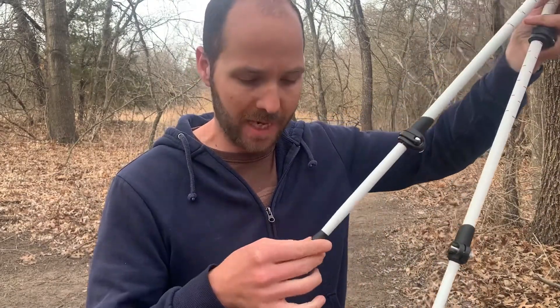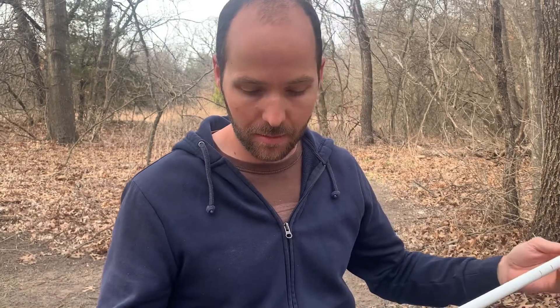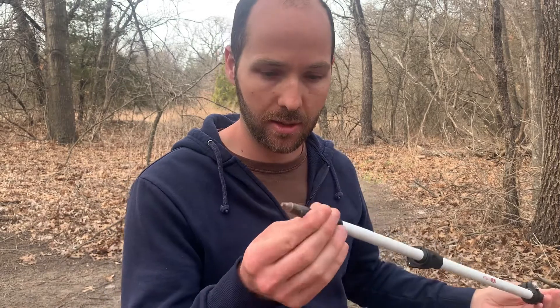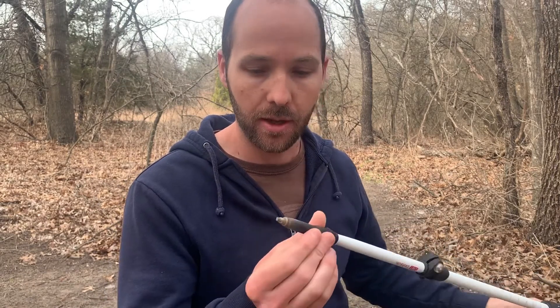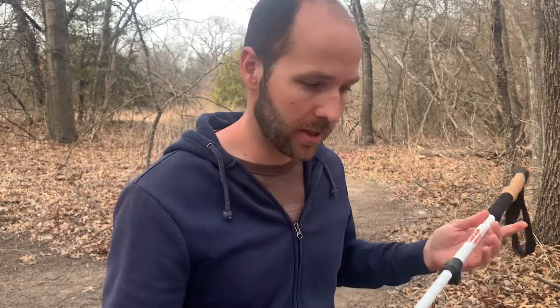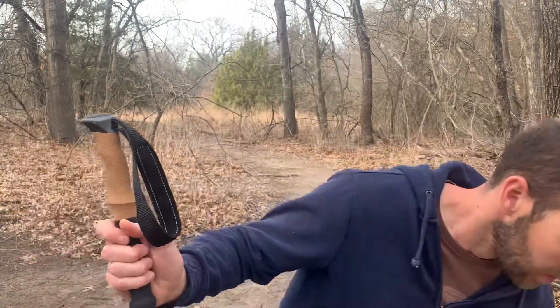I live in Texas so we don't have to deal with snow hardly ever — maybe once a year — and mud, yeah it can get muddy. But right now I'm just using no attachments, just the carbide tip, which does really well for all the conditions I've used it on so far.